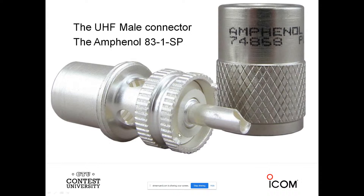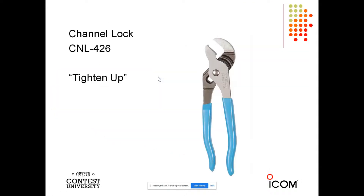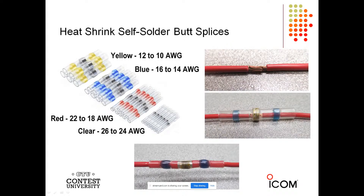Good quality connectors — the DX Engineering connector or the trusty Amphenol 83-1SP. You're not going to see this for a dollar a piece like at a ham fest, because it's a great connector: silver-plated, all tolerances held, nice fittings. It's a beautiful connector, but you're going to pay more than the ham fest specials, and for good reason. Make sure you use the channel lock CNL-426 to tighten all your connectors. Here's a great butt splice from DX Engineering that you heat up — it solders it, and then you've got heat shrink right over it.